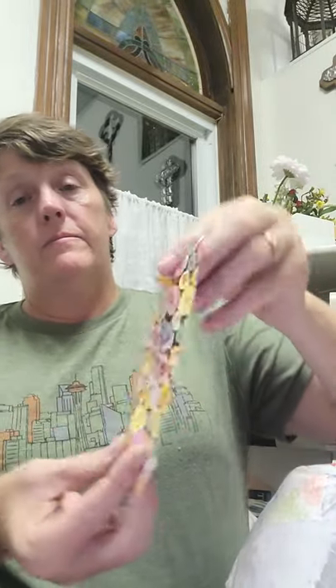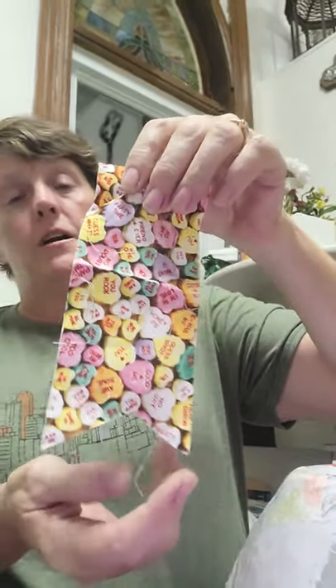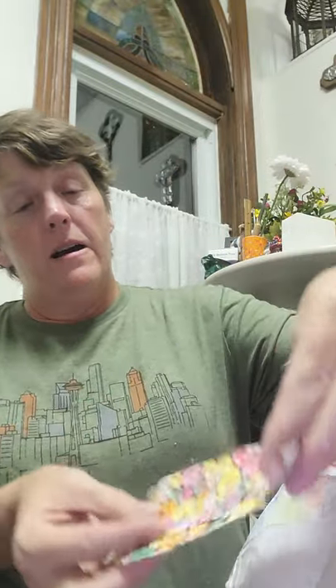This piece has all those wonderful little hearts with the writing on them. I want to see it on the outside, so we're gonna do it just like that — you just press it down and where you don't have Mod Podge already on, you just go ahead and keep going.